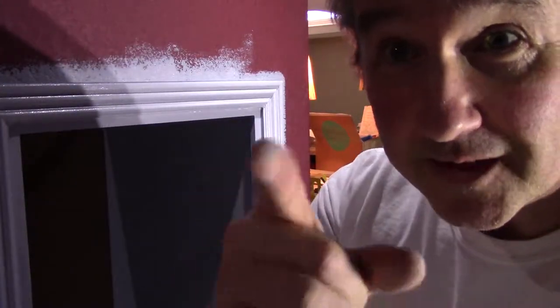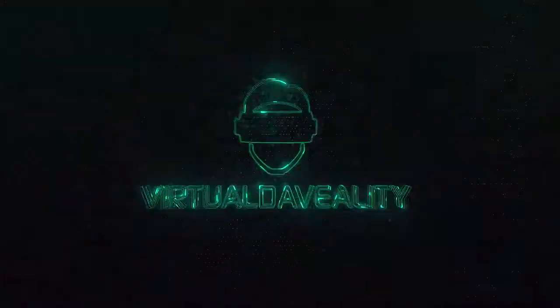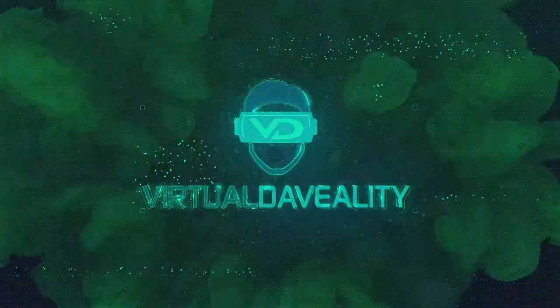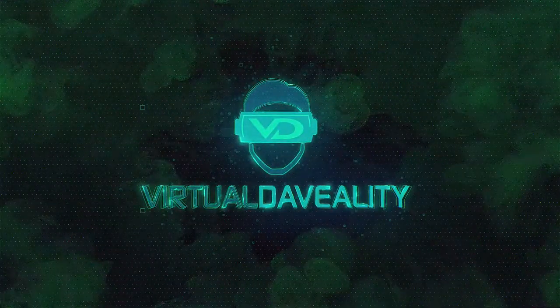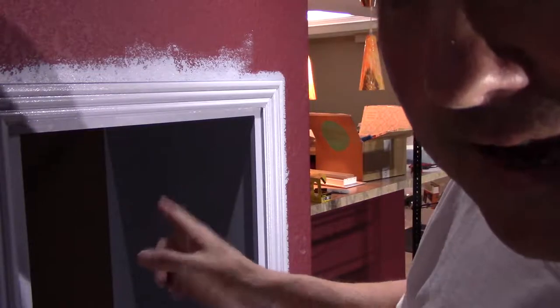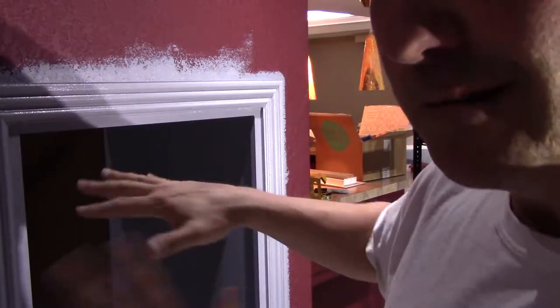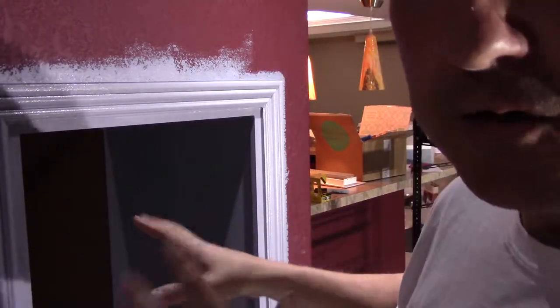Hey YouTube, painting tips coming up. I'm painting the cabinet area where I'm going to put my audio rack, but I'm not going to talk about that today. What I'm going to talk about is painting.